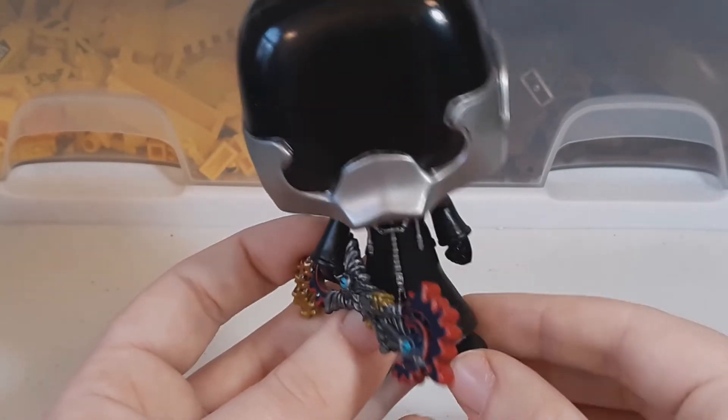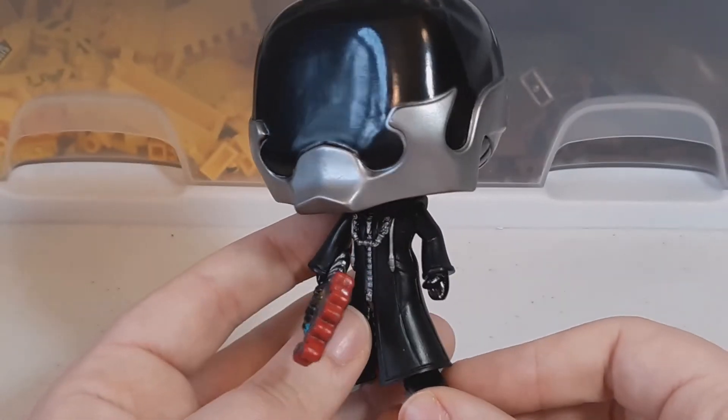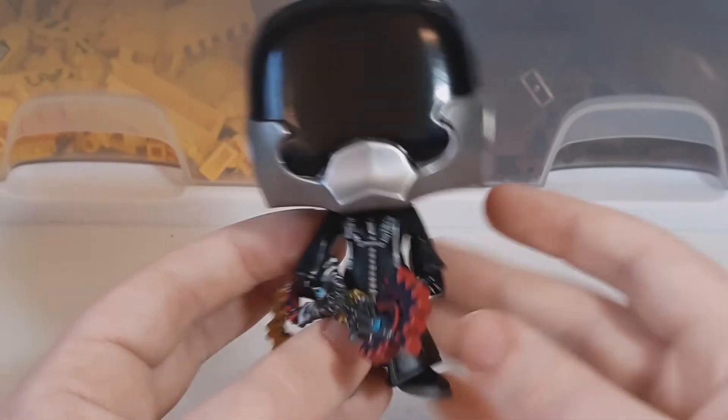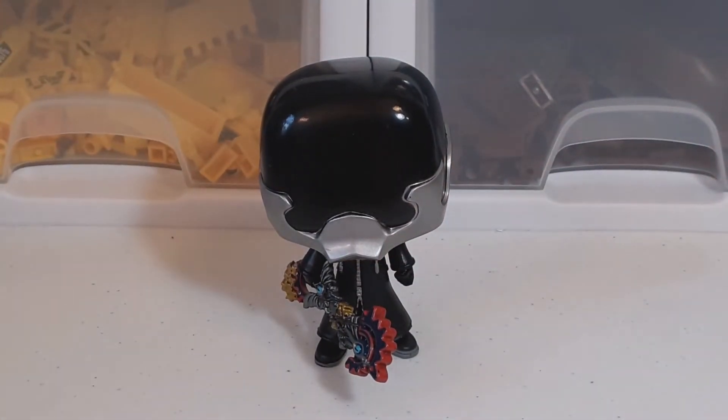Some of the more humanoid ones I think look weird, especially with the eyes. But I still think this is a pretty good one, and my first Funko Pop character. I think this one's pretty good.